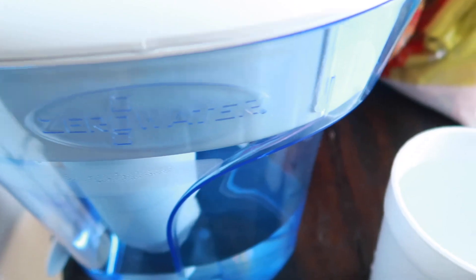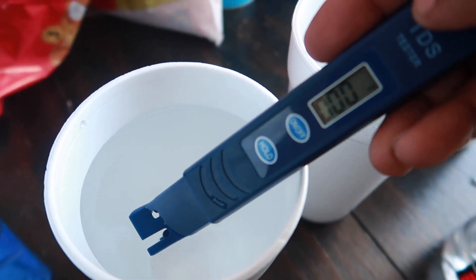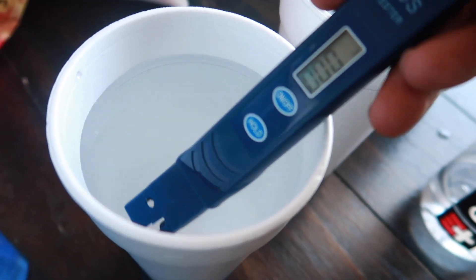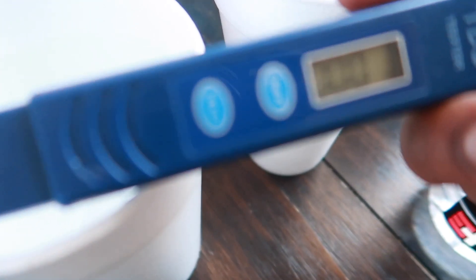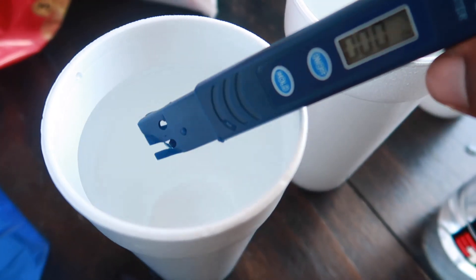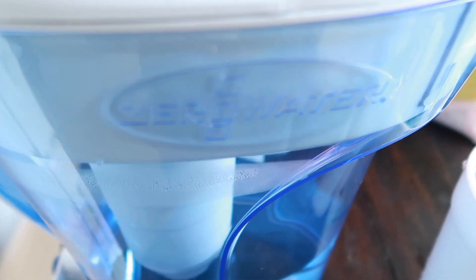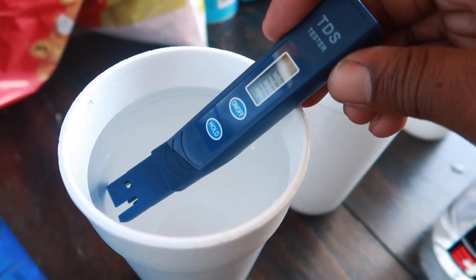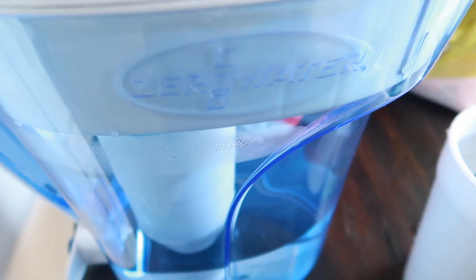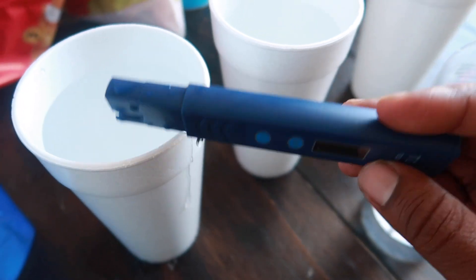Now we're going to try the Zero Water — you can get this on Amazon or at Walmart. We're going to drop it in and the reading is zero dissolved solids. The most purified water on the market right now. If you're really into your health and drinking the best water possible, you need to be aware of this. I'm going to have a link in the description — zero dissolved solids.